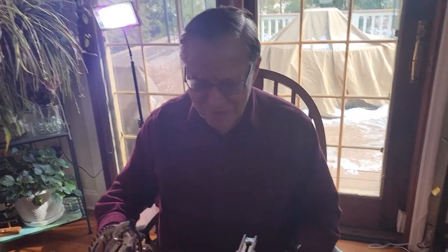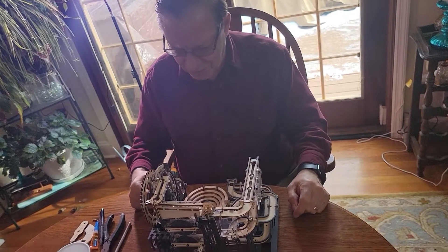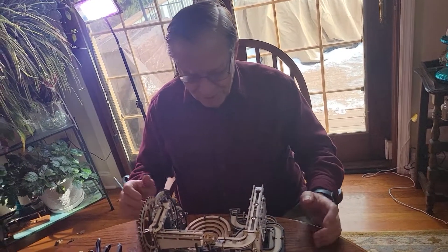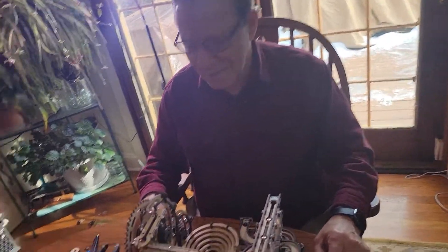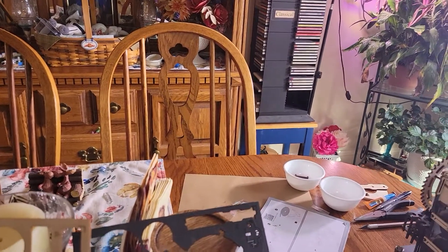295 parts. Five days to put it all together. And the engineering was really good — everything actually went together the way it was supposed to. I didn't have to shave anything or excessively sand a part to make it fit. It just went together. It's great. We didn't have a lot of hope because it looked shoddy when we took it out of the box, but it was pretty good.